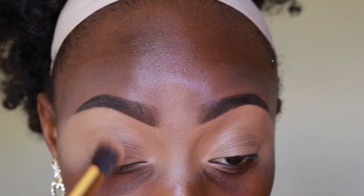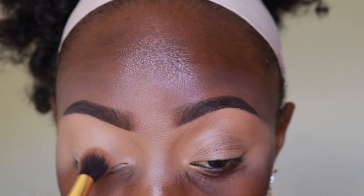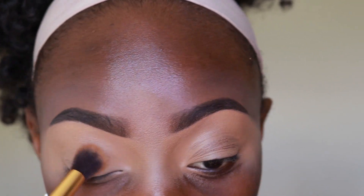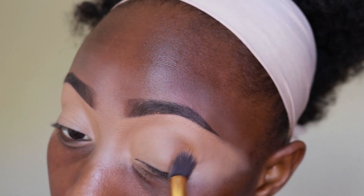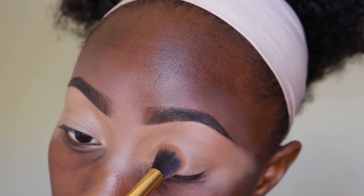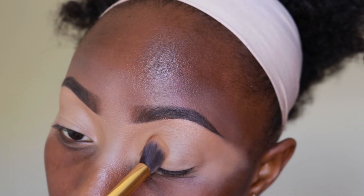Hey guys, so I have my eyebrows done again as always, and my eyes are primed with the Elegal Pearl Concealer in Sophie, and I'm just taking out the creases.